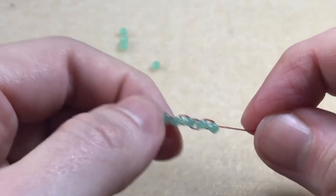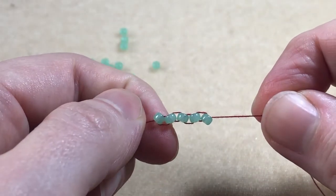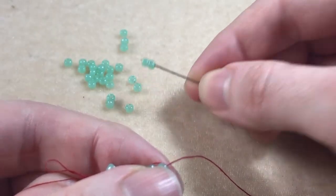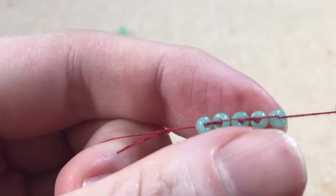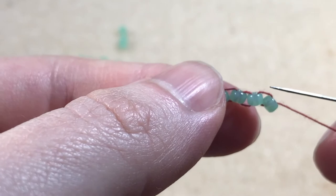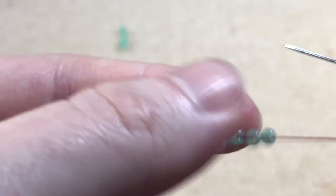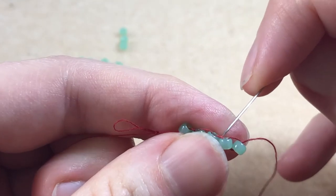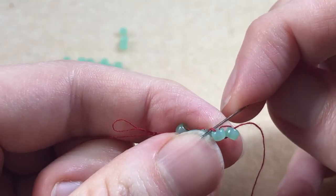For demonstration purposes I've made a foundation row of five. To begin our next row we pick up two beads. Where our thread is coming out is the top of our work. We'll be placing our needle under the threads between the beads — this is called the thread bridge. Coming from the back to the front, we sew under the second thread bridge.